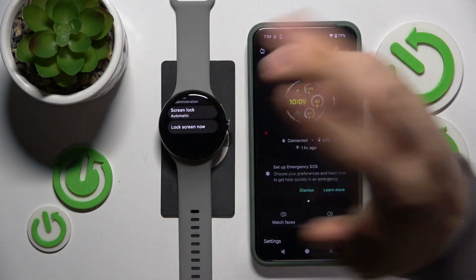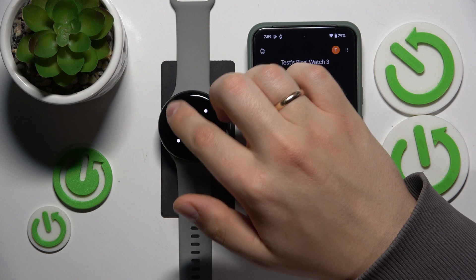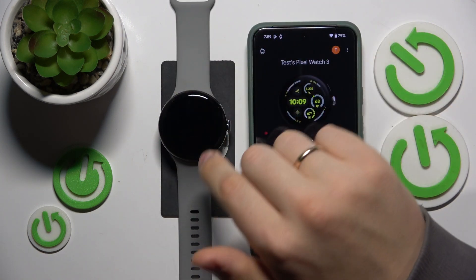If you would like to switch off the screen lock, you will need to get back to the screen lock preferences again, switch it to none, then tap remove — and here you have it.